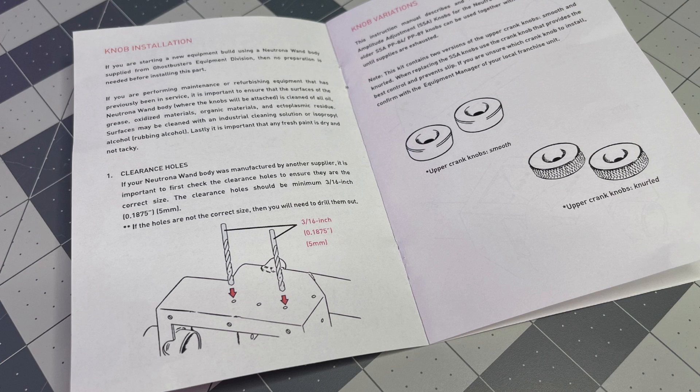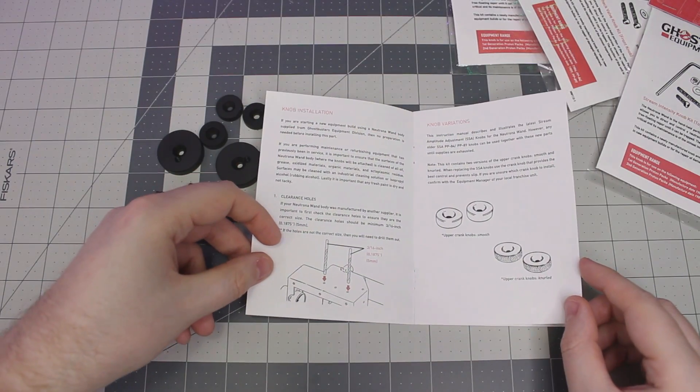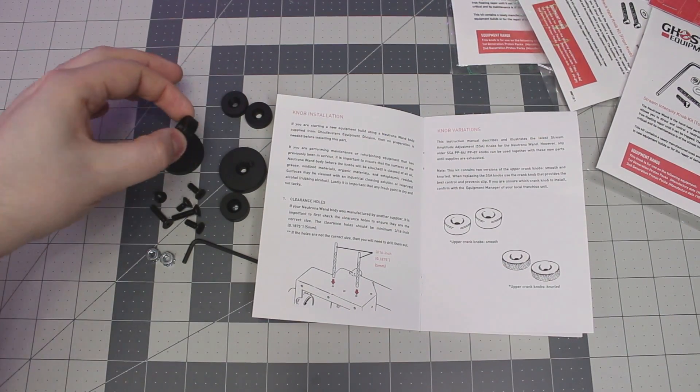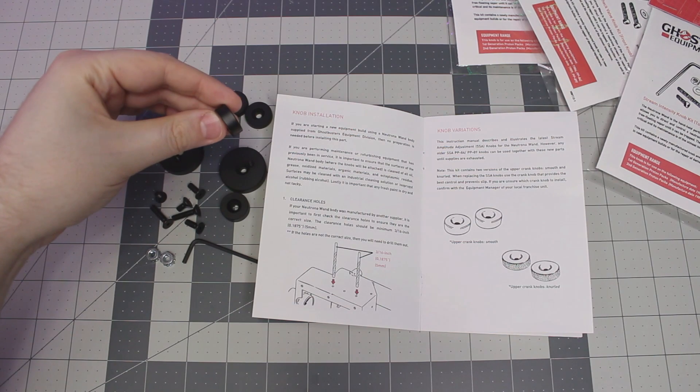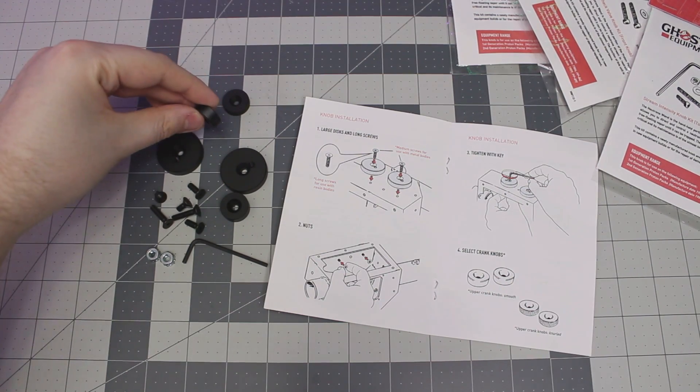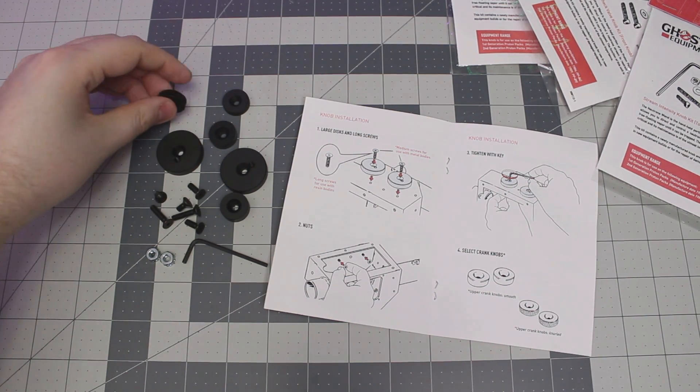They will work with pretty much any other metal or resin build, and they even tell you how big of holes you need to drill if you want to attach the Max Factory pieces to an already pre-existing build. Another really cool detail is that this comes with two different knobs for the side discs: upper crank knobs with a smooth finish, and upper crank knobs with a knurled finish. In the original film the upper crank knobs were smooth, and in Ghostbusters 2 that's where you have the knurled look.